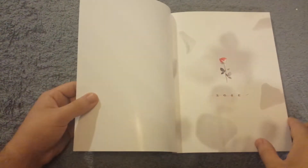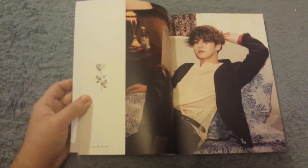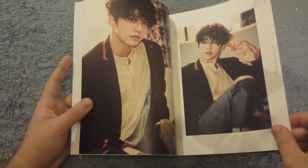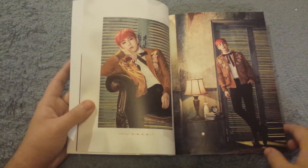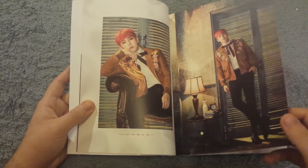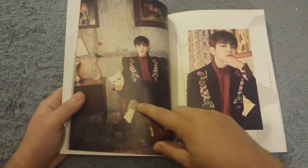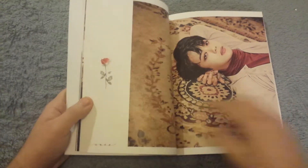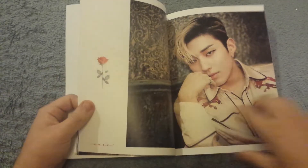Let's get into it — I'll go through it fast and if you want to look at a certain picture you can just pause the video. I didn't really look at many unboxings so I don't know the differences between this version and the other one, but regardless the pictures are pretty nice.